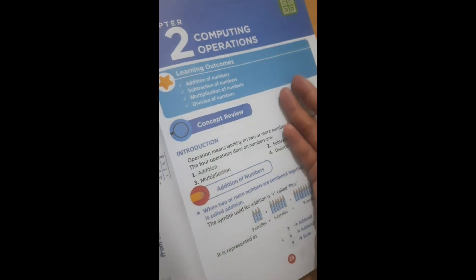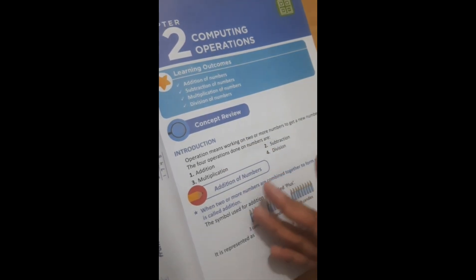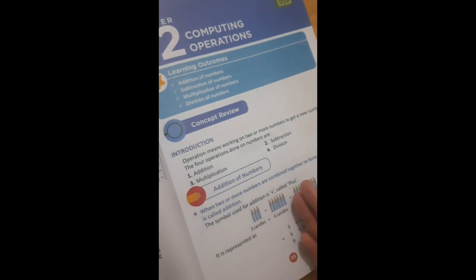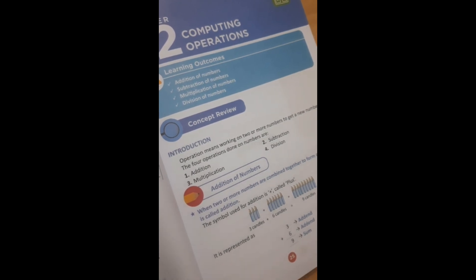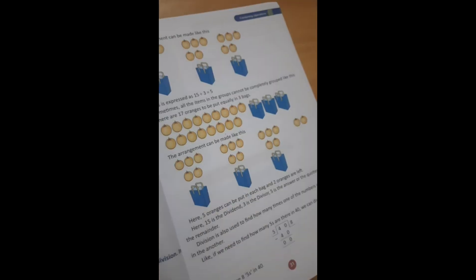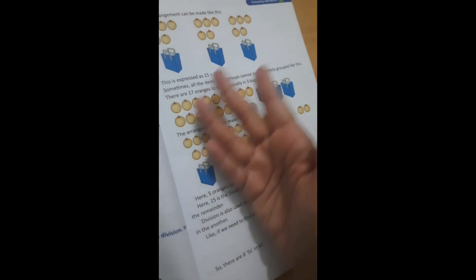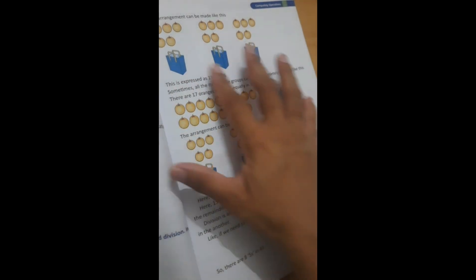This is the second chapter — computing operations: addition, subtraction, multiplication, and division — all mathematical operations are covered. How nicely and briefly, and with pictures, it is represented so that children will be interested. You can see how beautifully the content is explained, so that children study the concept and then practice the worksheet, and doubts will be automatically cleared. Chapter 2 also has MCQs at level 1 and level 2 with answer keys, and there are many questions from previous exams.